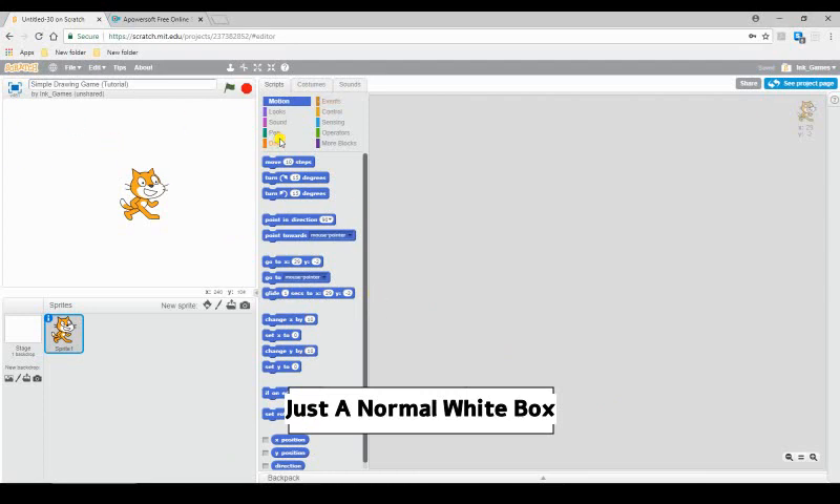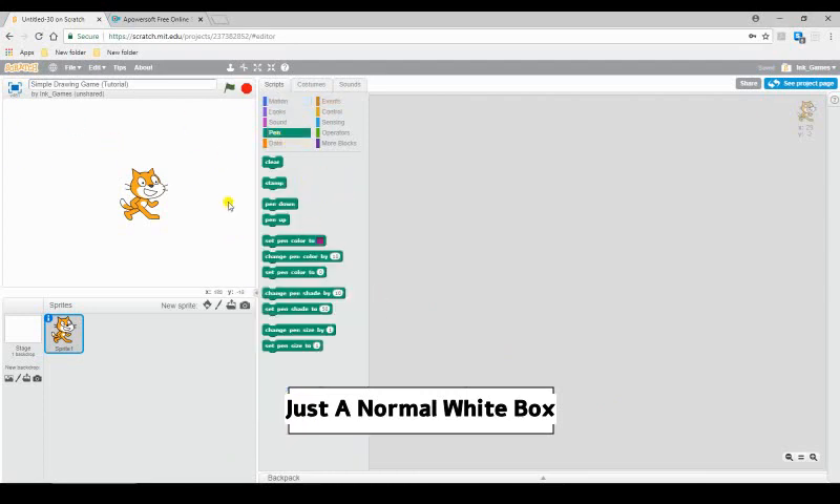Simple drawing games work with a thing called a pen. A pen is, as the name suggests, a pen where you can draw. This is something I'm not really good at either, but I'm good enough to teach you how to do it.